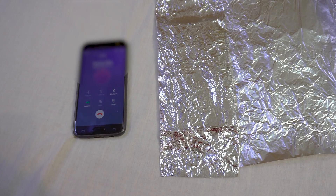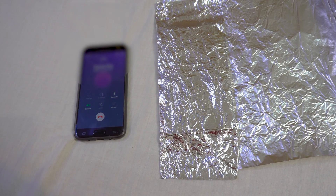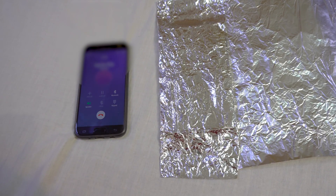And it's not ringing. There's no movement, no sound, no vibration.